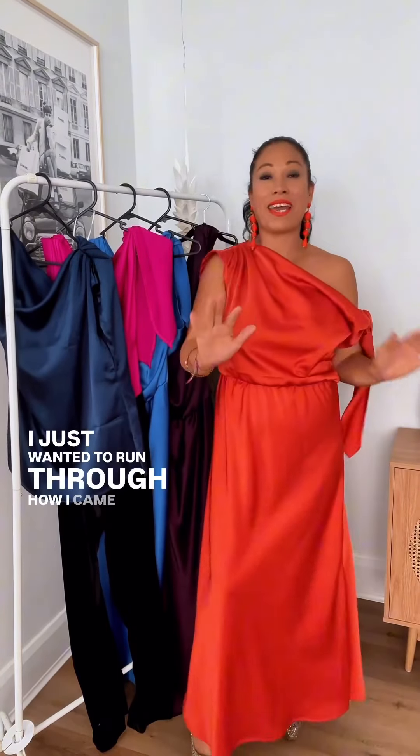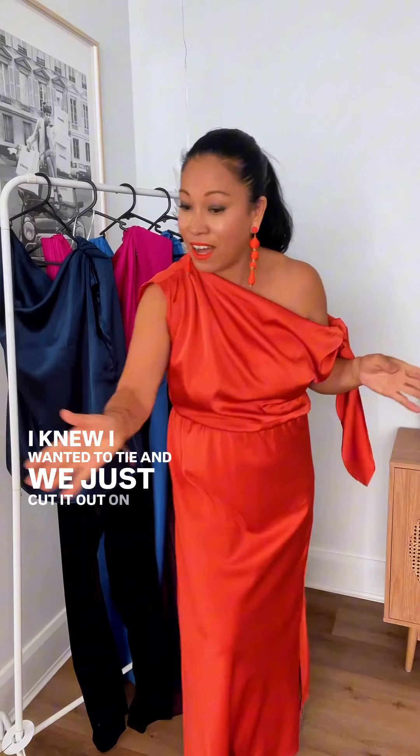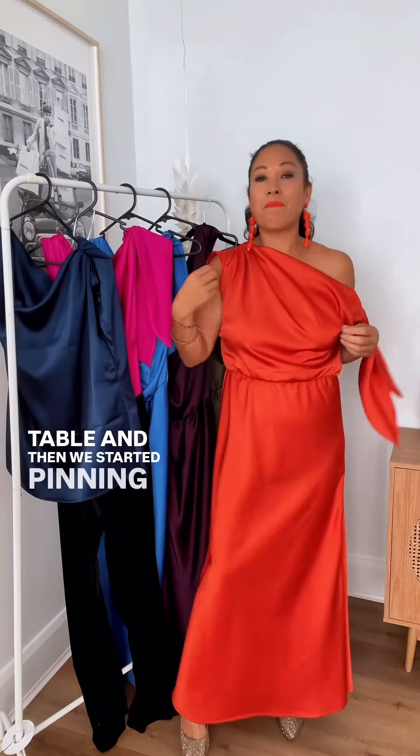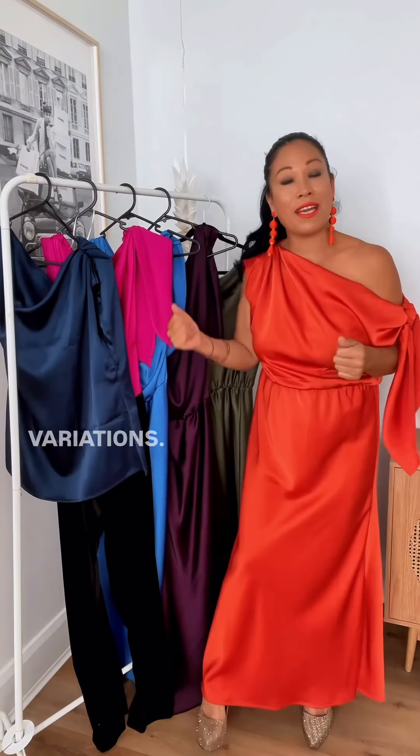I just wanted to run through how I came up with this design. It all started with the top. I got a piece of satin fabric, and we cut it out on the cutting table and started pinning it on my body for the shape. It was sort of designed on my body shape with two of my staff members. Something that simple, and now I've done it in so many variations.